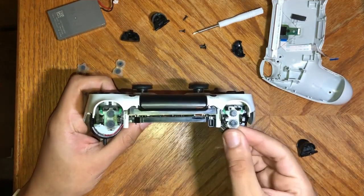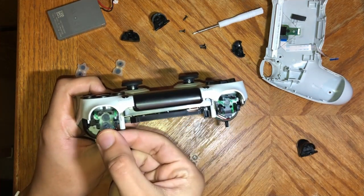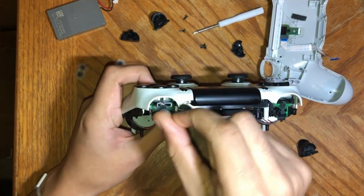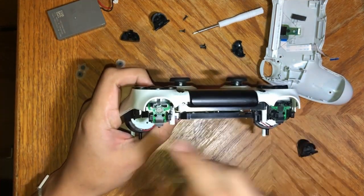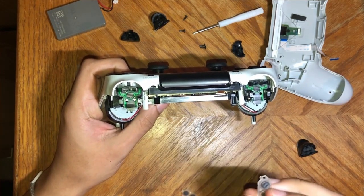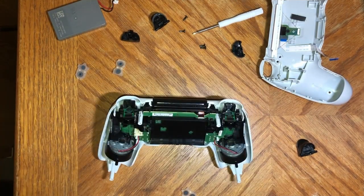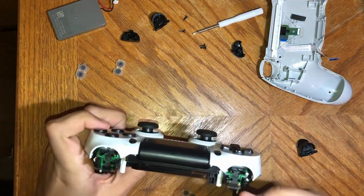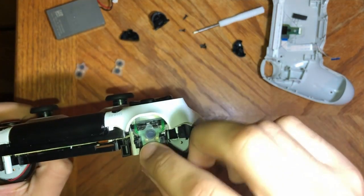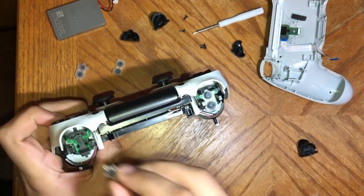Now, actually switching them — once yours come in the mail, all you've got to do is pull it out from the bottom like that. Pull it out, and be careful not to pull out the little piece under it. Then put your new ones in — I'm able to get these to work for me. Also, make sure you don't get anything in your controller while it's apart. Then to put it back together, just slide it in there.